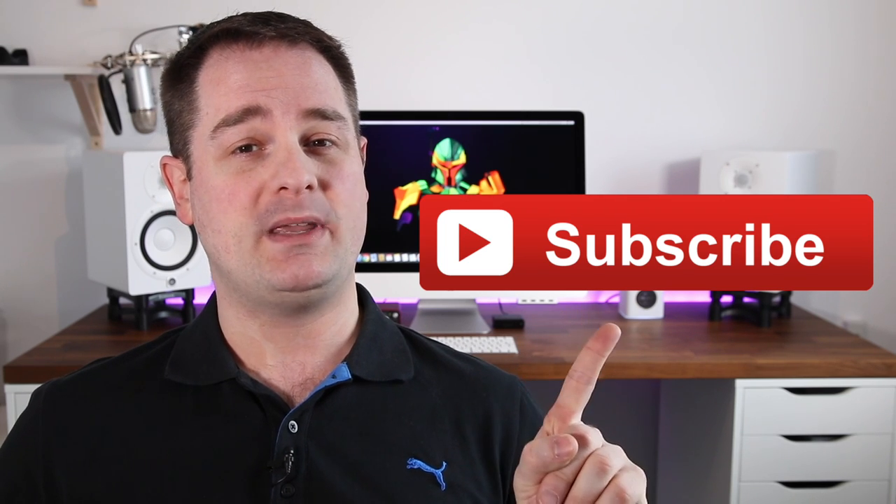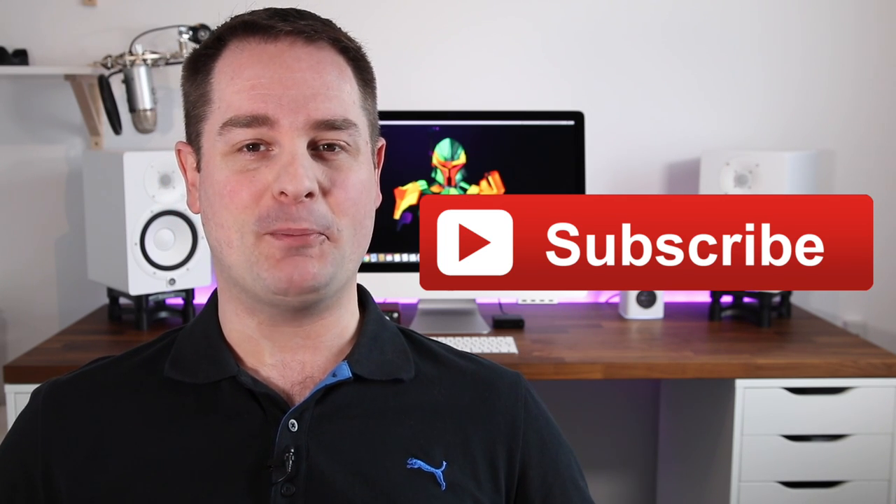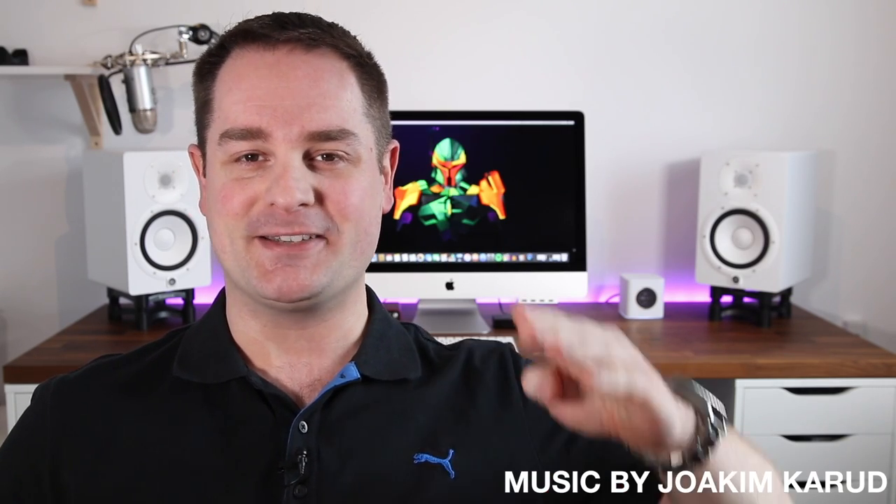If you enjoyed this video, don't forget to smash that thumbs up button. Take a second and subscribe to my channel to show me that you care. I hope you'll stick around for more videos, and in the meantime guys, don't forget — keep it tight, keep it clean, and I'll see you guys on the next one.